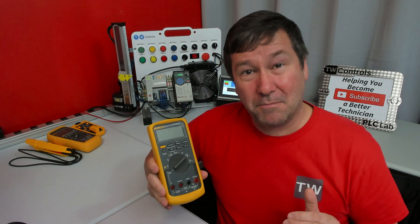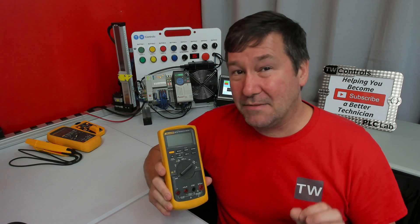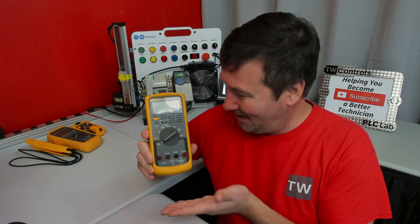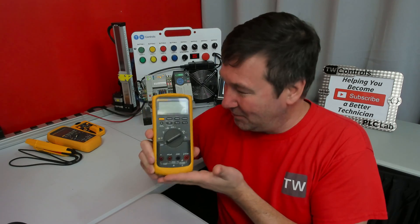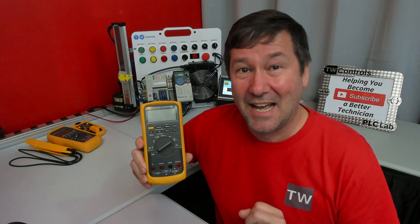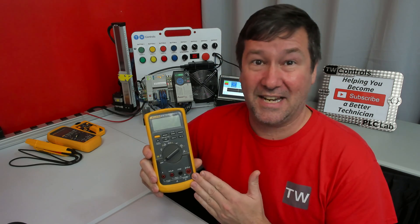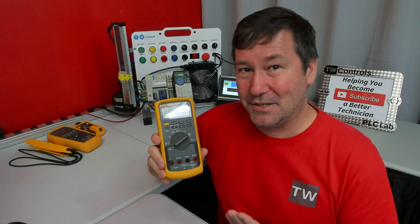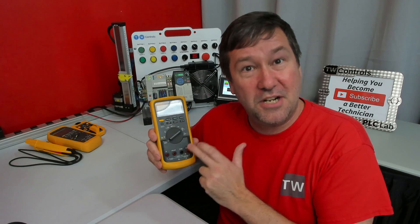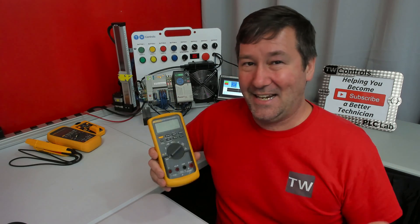That quality plus the accuracy we've come to trust Fluke for leads me to the real reason I believe Fluke is the number one meter in the market — and it's not grand marketing. I will admit a lot of you said if it's yellow, it's probably good, and Fluke has done a great job branding yellow as their meter. But the real reason is their quality and accuracy have led them to be written into testing procedures. SOPs wouldn't say get a meter with a certain percent accuracy — they would specifically say get a Fluke 87D, put your probes here, and measure these points. That's not fancy marketing; that's because on critical measurements, Fluke has become trusted to be accurate.